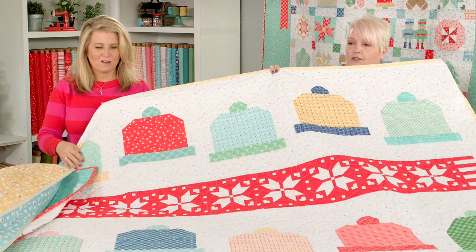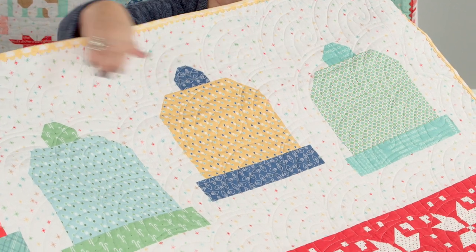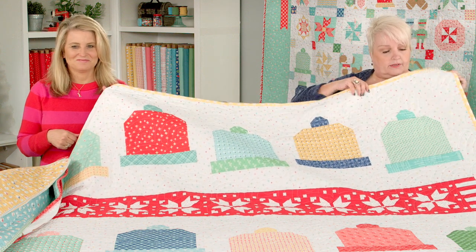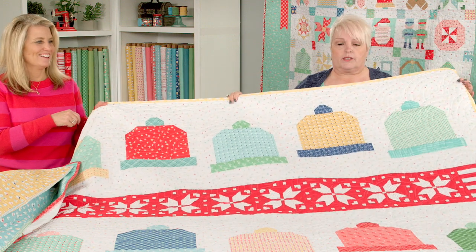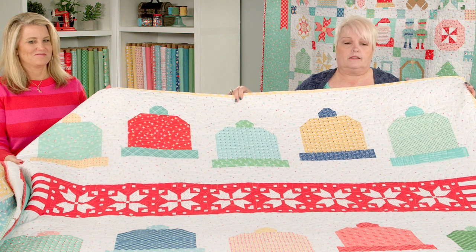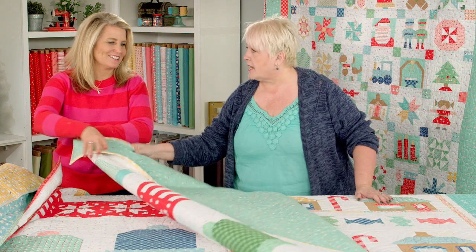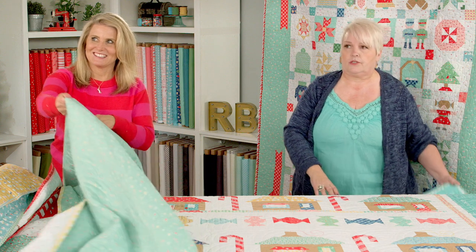Here's another row quilt — the Warm and Cozy Row Quilt. It's got hats and then knitted scarves. This long scarf is made from six-inch blocks that you piece together. When you see the full quilt there are two scarves and then hats in a row in between. Lori brought all her imagination and memories to these quilts — Christmas is outside throwing snowballs, and that's what her brothers and sisters did growing up.